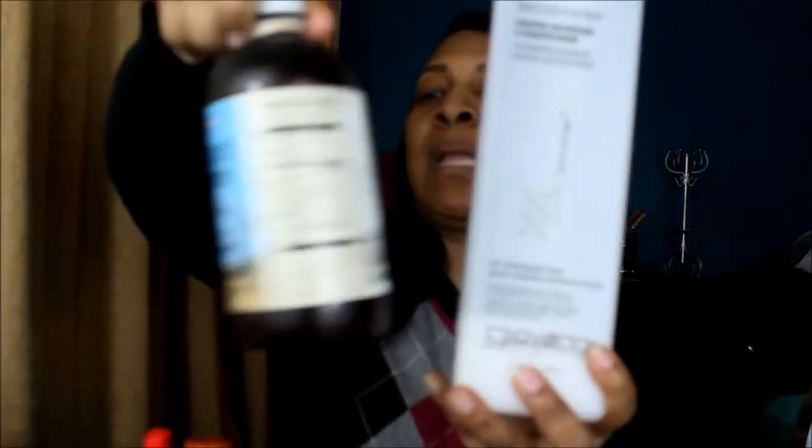Next I deep conditioned my hair with Giovanni Smooth as Silk mixed in with wheat germ oil because it has ceramides in it — that's why I used wheat germ oil mixed into my conditioner. The Giovanni Smooth as Silk Deeper Moisture is one of my favorite moisturizing conditioners of all time. I hoard them when I'm in TJ Maxx or Marshalls. You can also get them from Massage Warehouse and buy in a gallon, which is my next purchase.